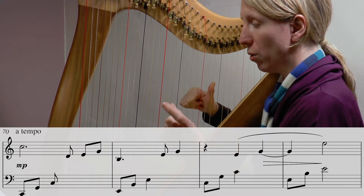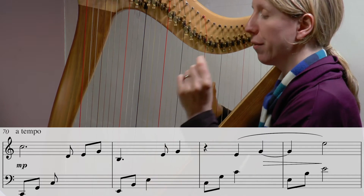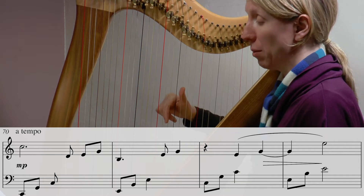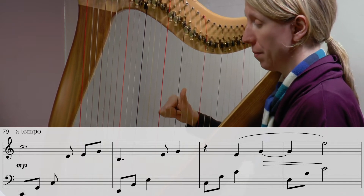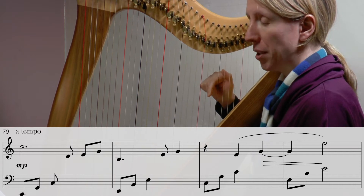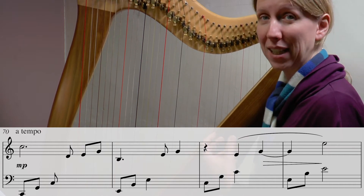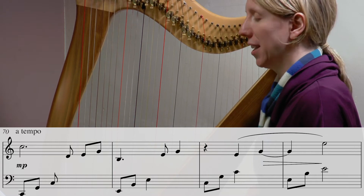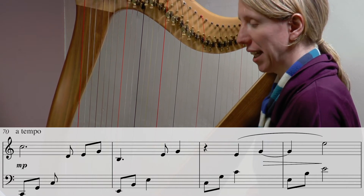There's a whole extra crotchet before that E needs to land. You may choose to play the E and the G with fingers two and one, so that you have to move to that E — you might find that prevents you from playing it too soon. Choose which fingering works and write it in so that you can do it consistently.